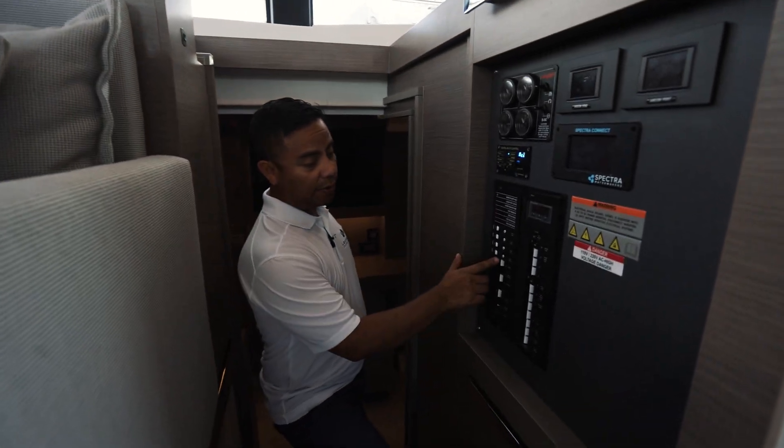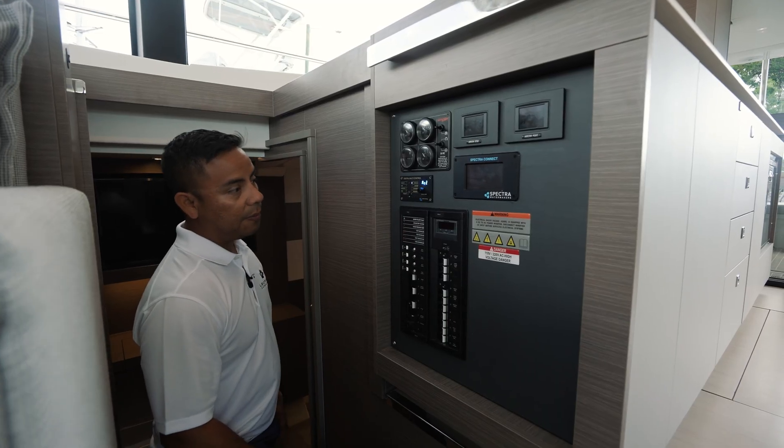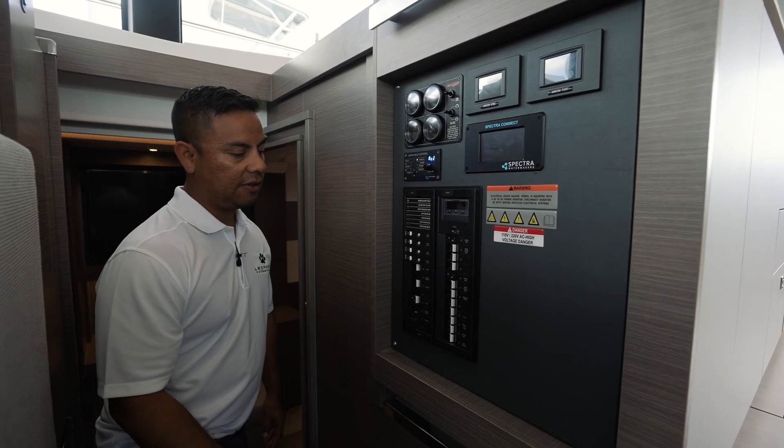Let's make sure that the shore power breaker is in the off position for one and two. Before we turn on the shore power we need to make sure that this breaker panel is off so we don't cause any damage to the vessel.